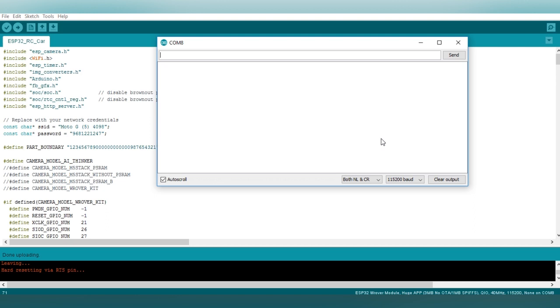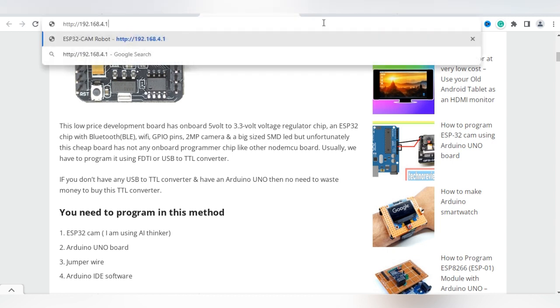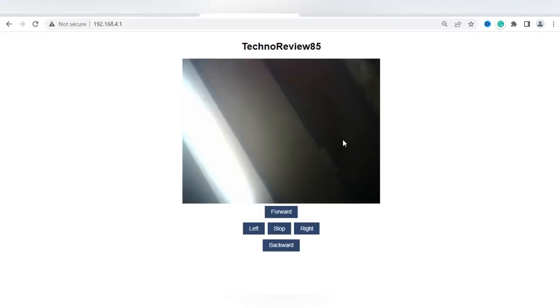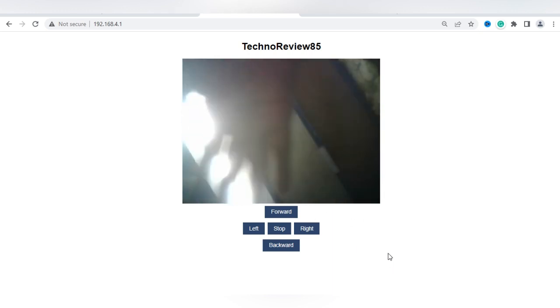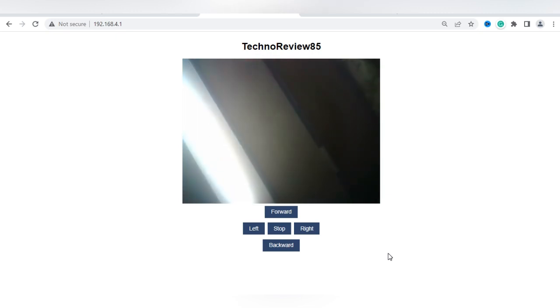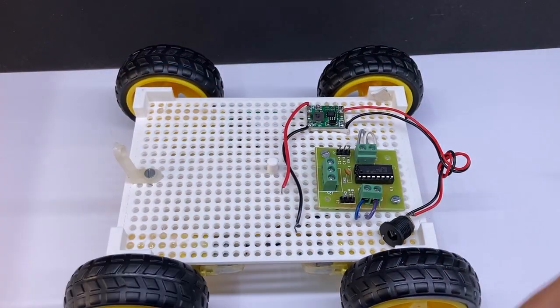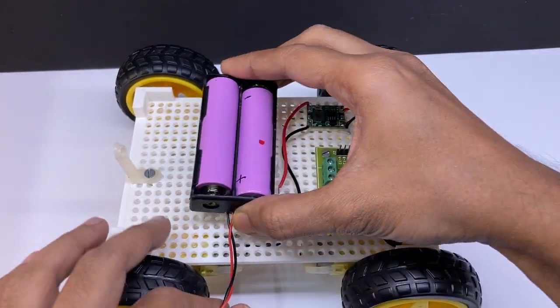The code is uploaded. Now remove the jumper wire from GPIO0, open Serial Monitor in Arduino IDE, and press the reset button on the CAM board. The CAM board is now connected successfully to my Wi-Fi router and is showing an IP address — copy it and note it down. You can verify it by going to any web browser and pasting the copied IP address; you can see the camera is working. It will only work on the same Wi-Fi network. Now my ESP32-CAM is ready; I have to connect it to the power and motor driver board.